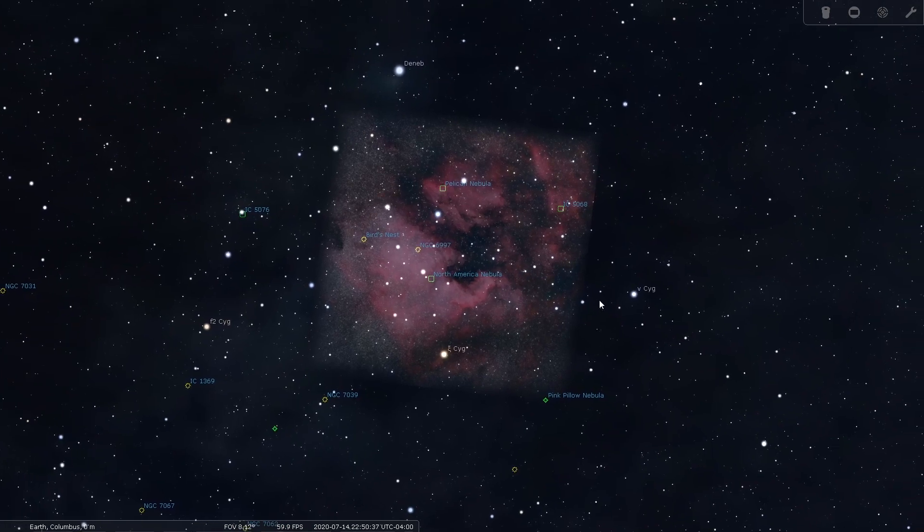Looking back in Stellarium, I saw how close that is to the Sadr region that I imaged last week. And I thought, how cool would it be to do a good session on this target and then combine them and do my first mosaic. I've not done a mosaic before, so this is new territory for me. But based on the image results I got last week, it should turn out to be a pretty good image.